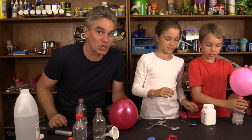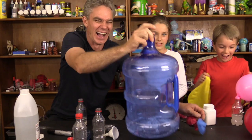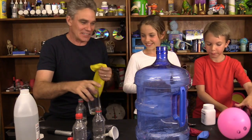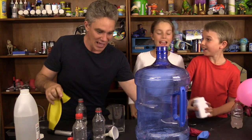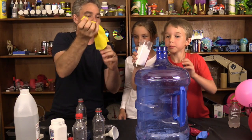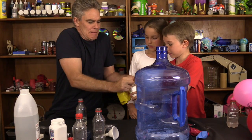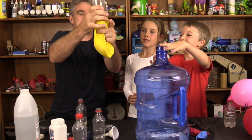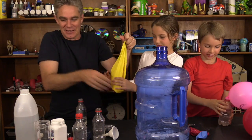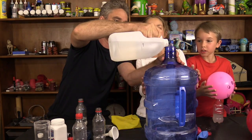How about we do a giant one? This time, instead of a spoonful of bicarb soda, let's do a whole glass full. We'll put all of it into the balloon, Sam. Tip it all in - we've got a lot of bicarb soda in there. We're going to need a lot of vinegar. In goes a lot of vinegar!